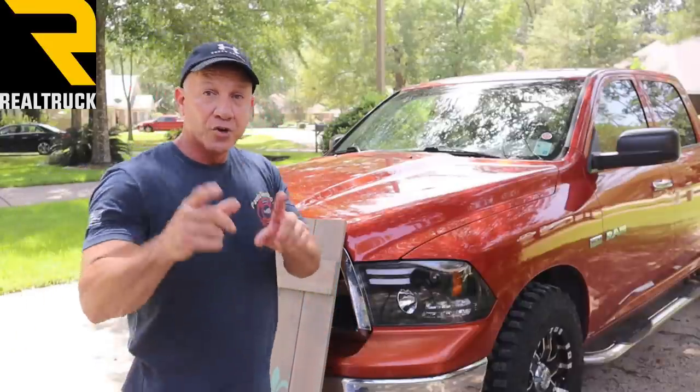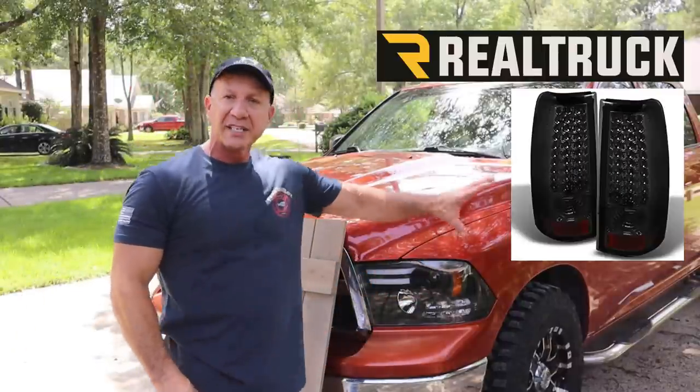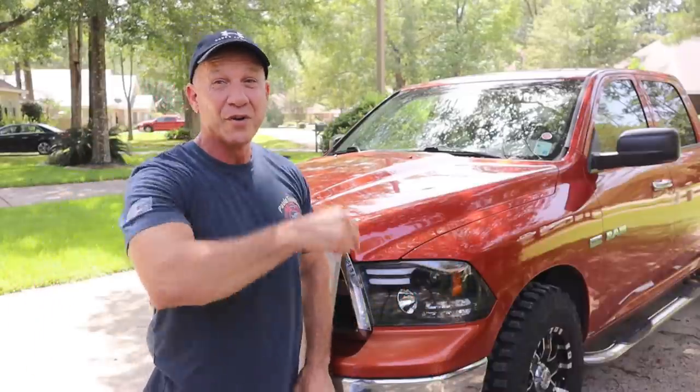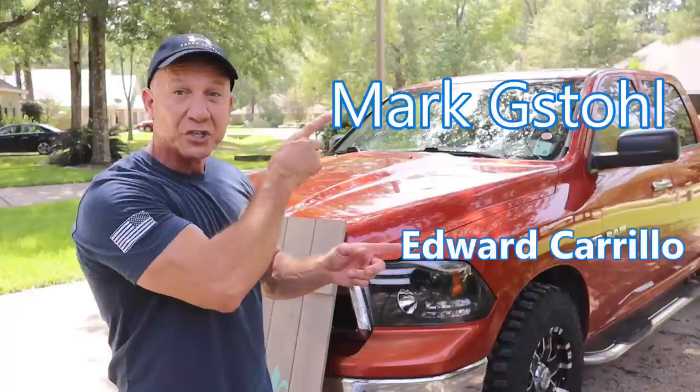On my last video I asked people to drop a comment about RealTruck.com — if you like headlights, taillights, anything they have. They have over 300,000 different products. A lot of people dropped comments, and RealTruck chose two winners for a $250 gift card. Those gift cards will be sent out to the winners.